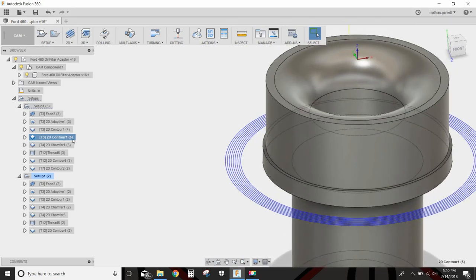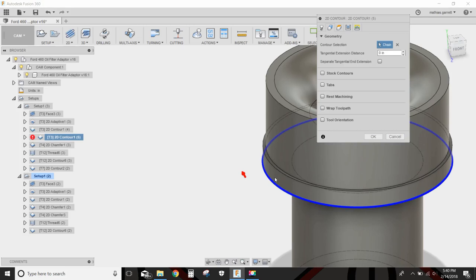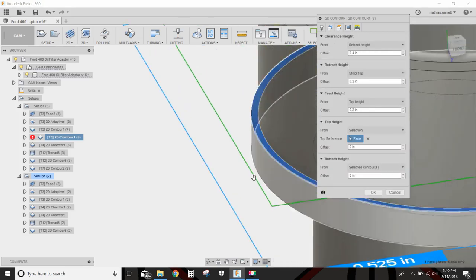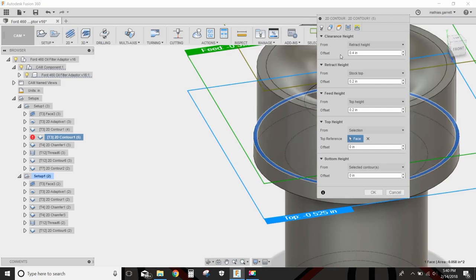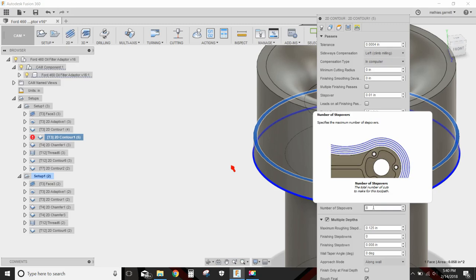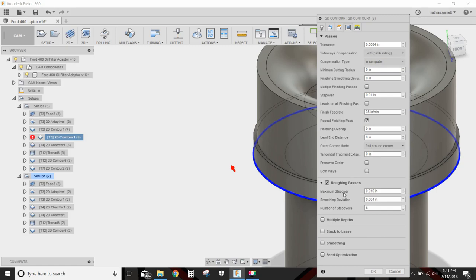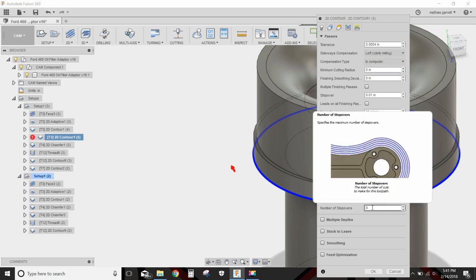To finish up, I'm going to select this contour instead — almost the exact same as the other 2D contour. Quarter inch flat end mill at 4,500 RPM, 35 inches a minute. I selected this contour, and for the top height I selected this little stepped part so we don't start feeding from way up high. The step over is 15 thousandths of an inch, with a total of 8 step overs and multiple depths of one eighth inch each pass.